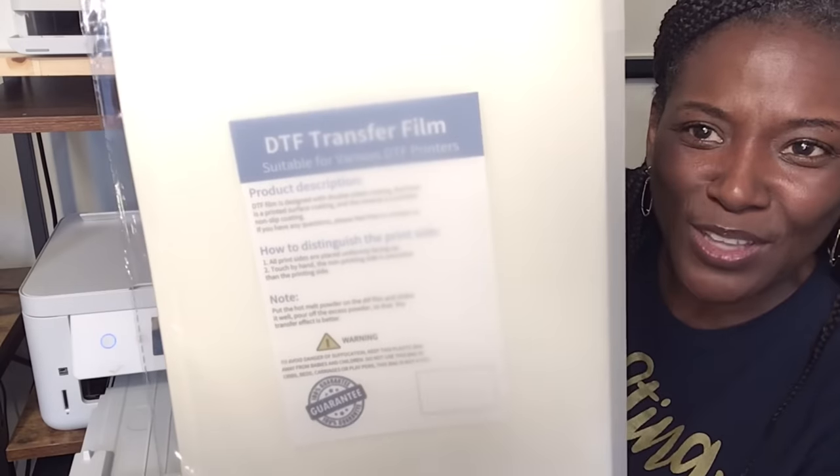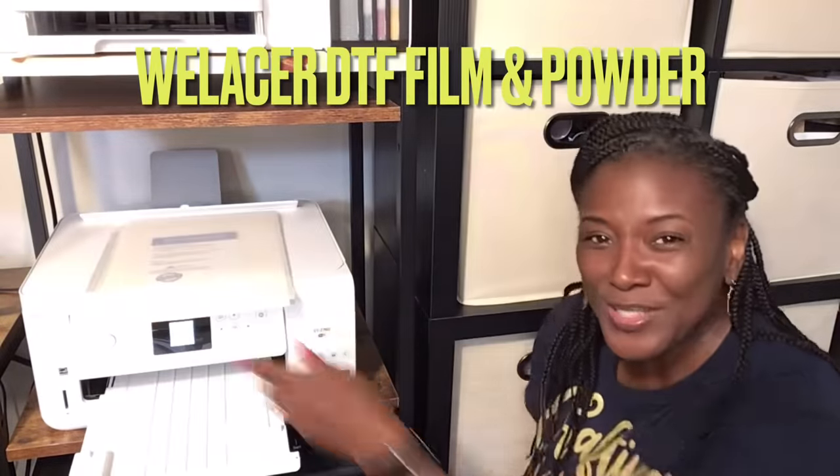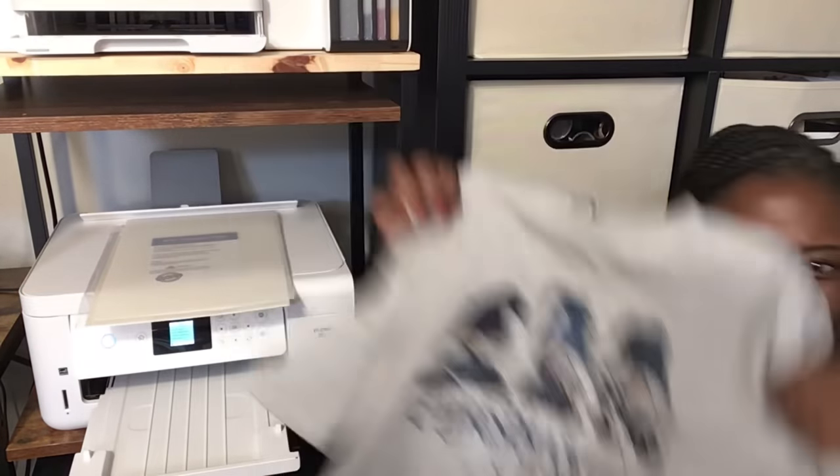I have my DTF film. I'm using the Welliser brand — this is the exact same brand I used the first time I did this tutorial when I made the infamous gnomes shirt. We're going to follow the same process for the most part, except I'm going to show you how to make sure you have the right printer settings because that was one of the questions I got asked the most often.